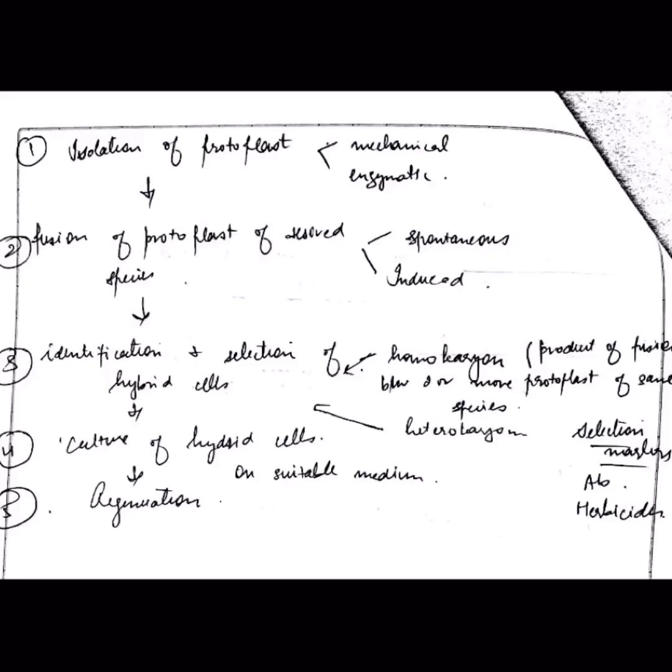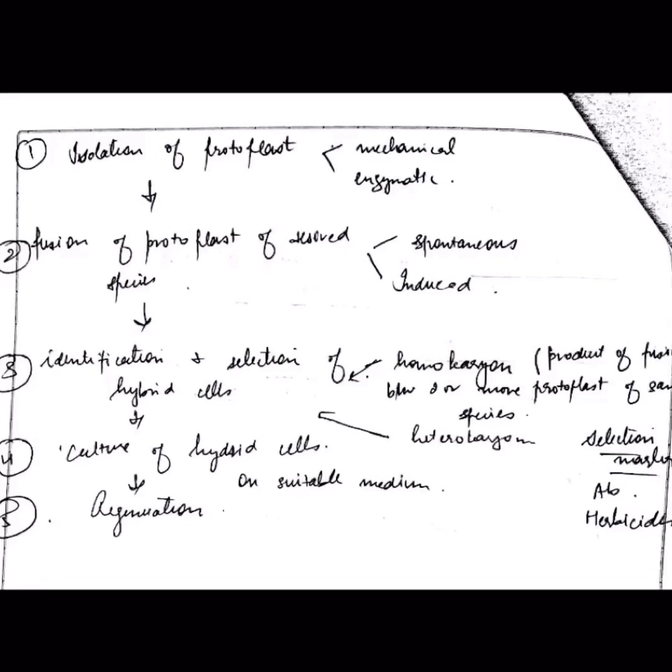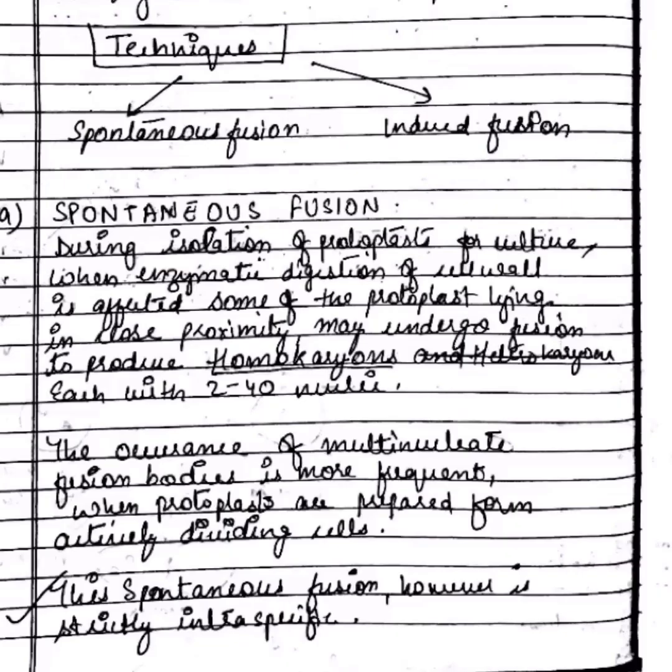Identification and selection of hybrid cells gives two types: homokaryon and heterokaryon. Then we culture the hybrid cells and they are ready to be regenerated. Now we will look into the techniques of spontaneous and induced fusion.